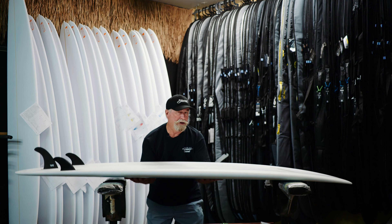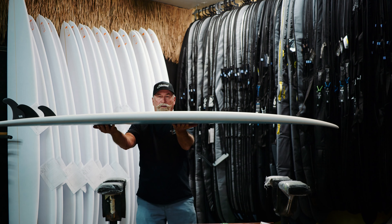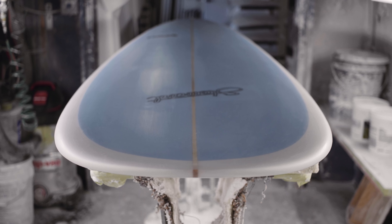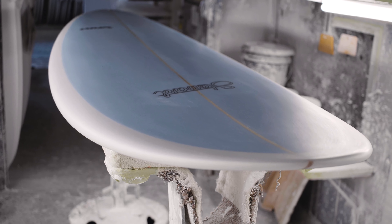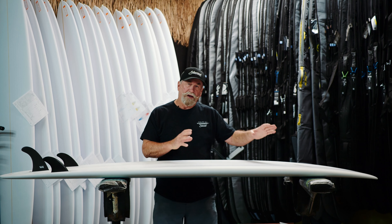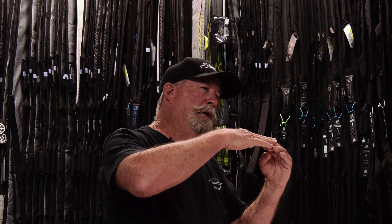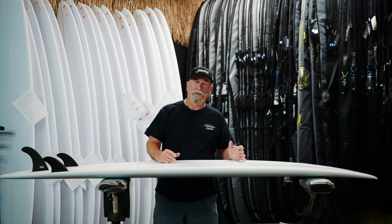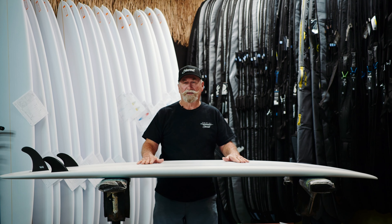The nose rocker — if you look at the rocker in this board, it's absolutely perfect. You want flip in the tip, but you don't want it to plow and push. So there's a fine line in shaping to create that perfect entry flow. You want paddle power, you want to catch a lot of waves, and you want to have a board that snaps like a shortboard but paddles like a longboard. That's what this is all about.